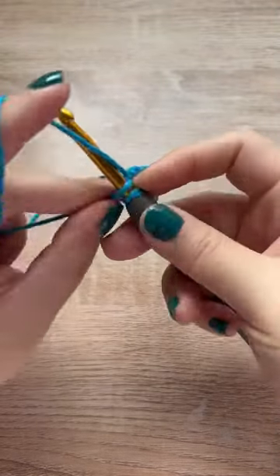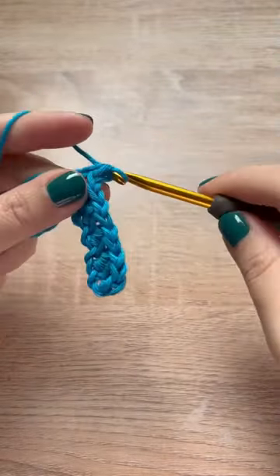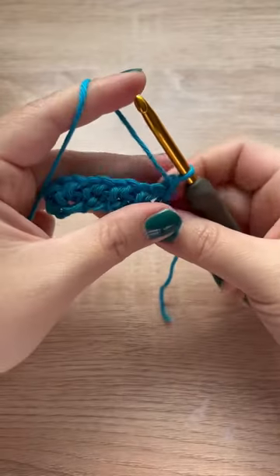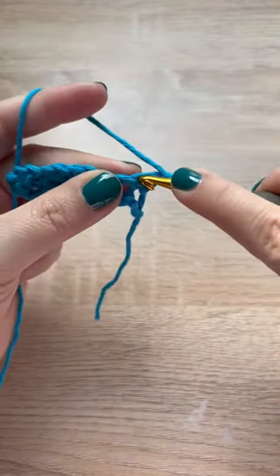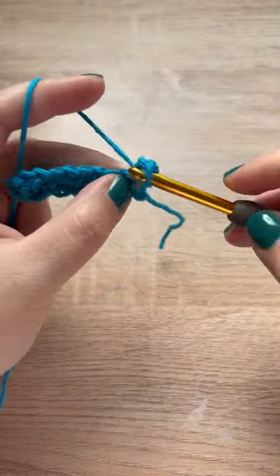Yarn over and pull through all three, and chain one. Repeat this all the way down until you get to the last chain, where you'll just make one single crochet. For row two, turn your work, chain up one, and make a single crochet into that very first stitch.